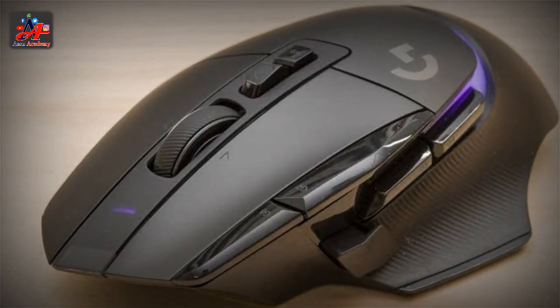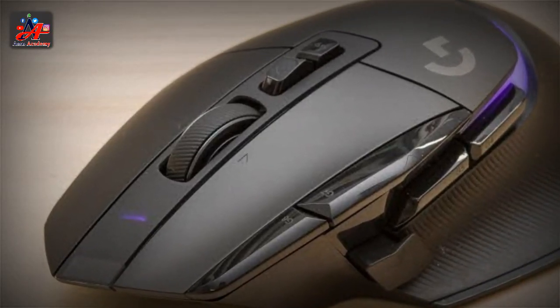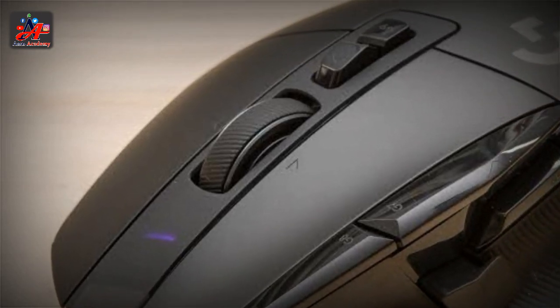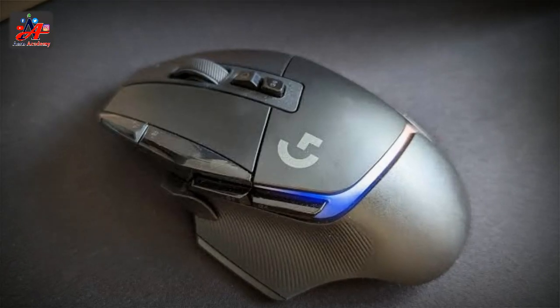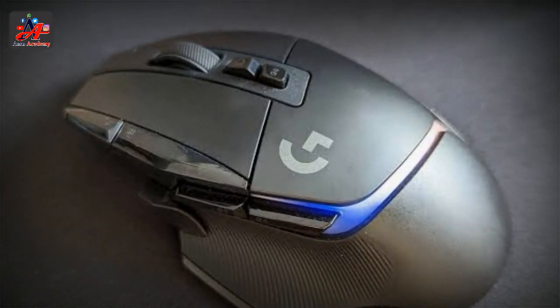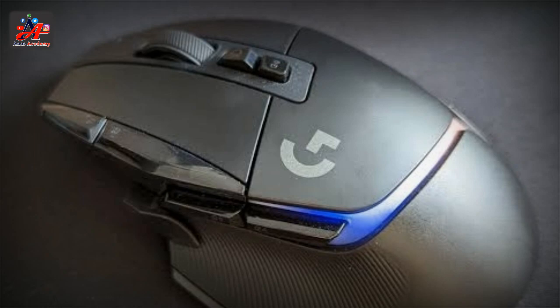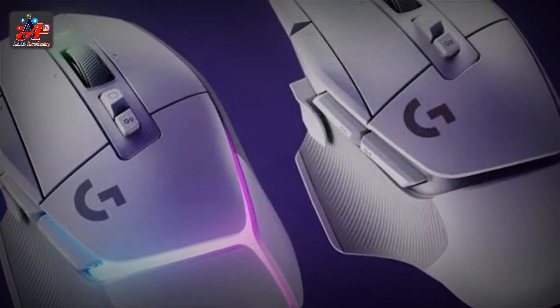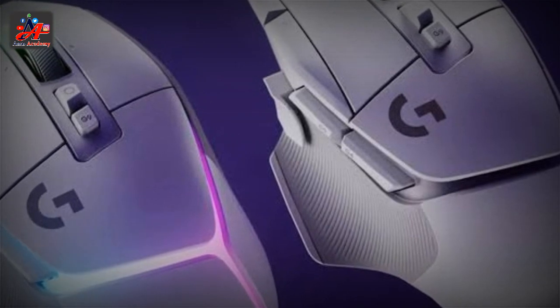The Logitech G502X Plus is the successor to the Logitech G502 Lightspeed, which launched over three years ago in May 2019. The G502X Plus, for the most part, retains the shape of its predecessor — a long, ergonomically-contoured body with a U-shaped thumbrest — but it sports a moderate redesign and is less aggressive and angular than earlier G502 mice.